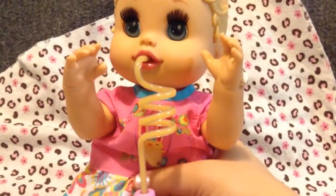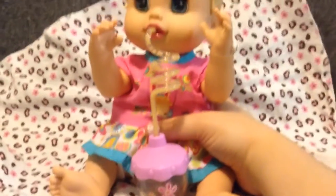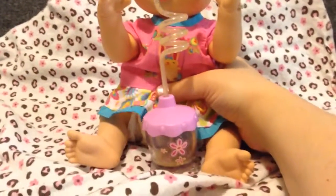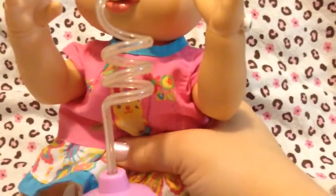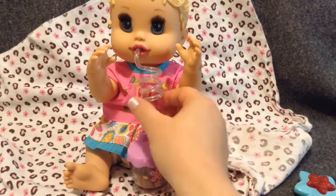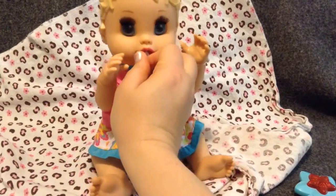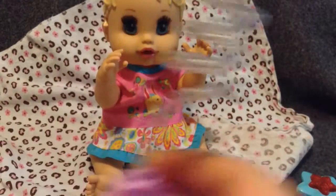Watch her slurp it. She loves orange juice — it's her favorite, favorite drink. Look at the straw, you see it's almost gone, it's got a lot of air in it. It's like when you really slurp your cup through a straw and it's all gone. Hey baby girl, you did so good. I'm going to take out her straw. She drank everything in her cup — you are a big girl. She drank all of her orange juice.